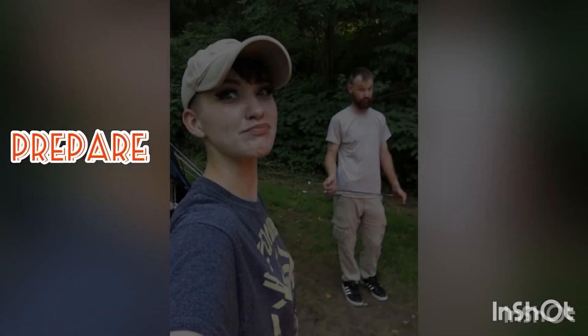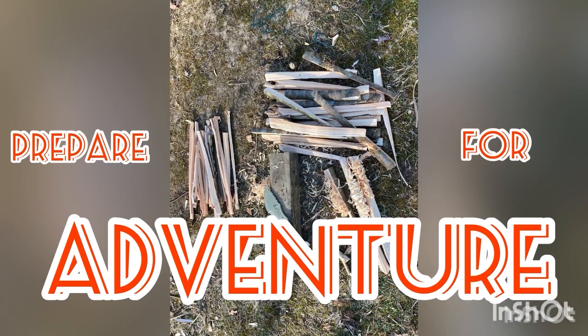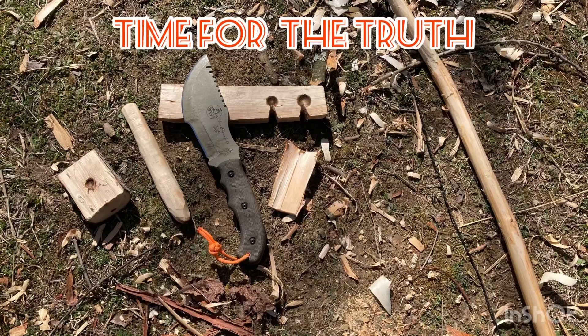Hey gang, today we're going to talk about the Topps Tom Brown Tracker and the tracker style knife — the origins and the truth about this knife. We're out here grilling and I've been meaning to do this video for a little while. I got out a few of my knives and we're going to focus on one knife, probably my favorite general purpose survival knife — a tracker style knife.